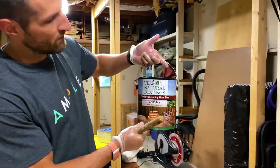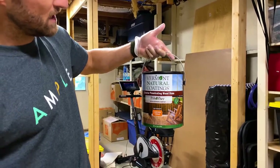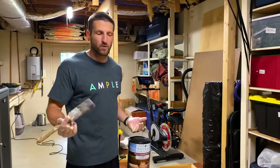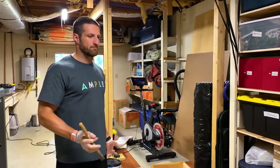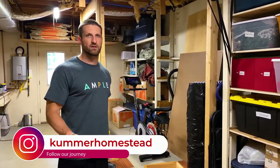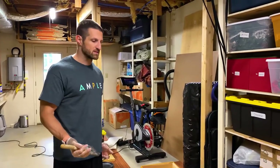We use this Vermont Natural Coatings — it's a penetrating wood stain and it's made from whey protein, and it's natural. It's low VOC, and it's the most organic way of doing it basically, to prevent any chemicals, especially harsh chemicals, from getting into the hive and exposing the bees.